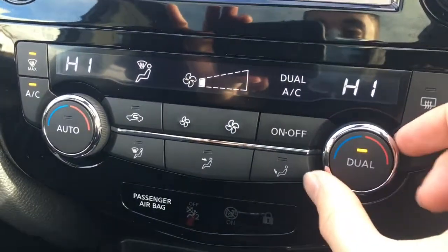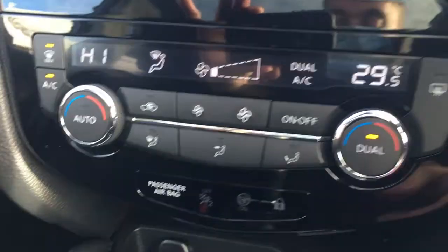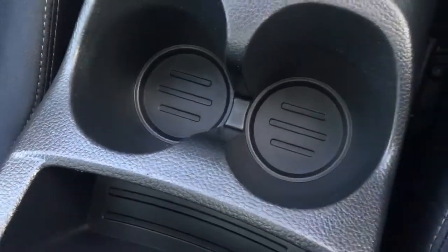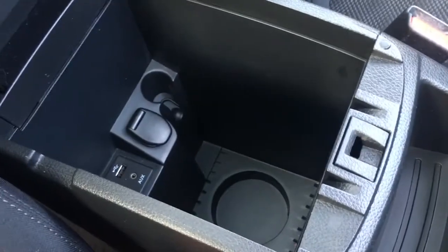There's dual zone climate control here, which can be adjusted independently from one another. A couple of cup holders are always useful. Opening the central armrest reveals a little tray that lifts up, with loads of storage space down there. The cloth upholstery is very nicely presented and extremely comfortable, and overhead we've got the panoramic roof for letting in plenty of light.